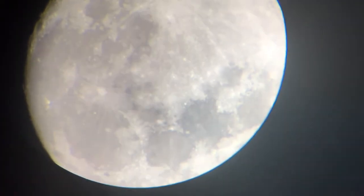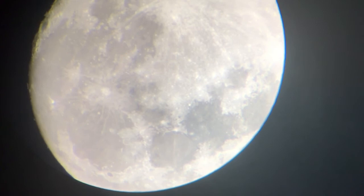Oh my gosh, I think I see the flag from the Apollo mission from 1969! Oh my god, so cool!